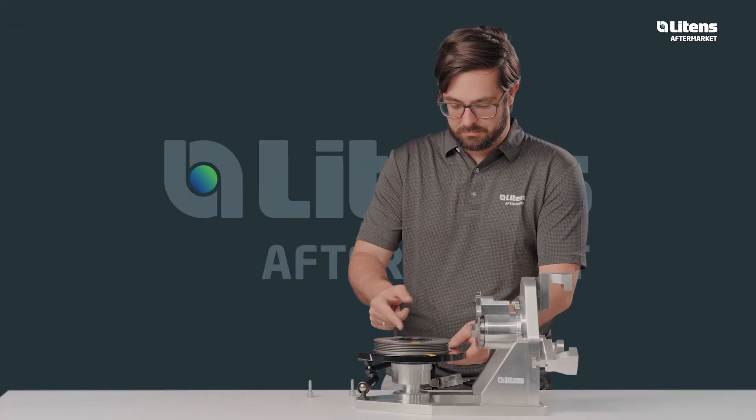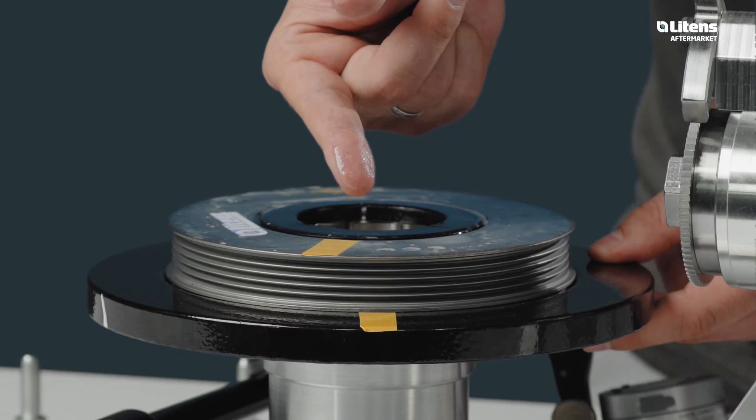Traces of oil can be seen on the face of the torque filter. The engine compartment becomes oily and a total failure is to be expected.